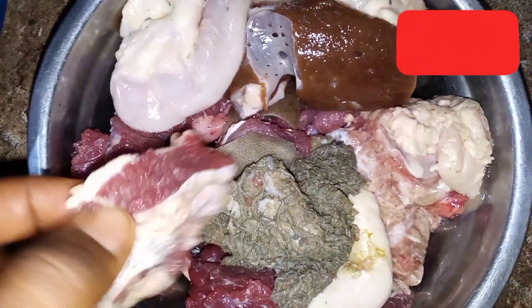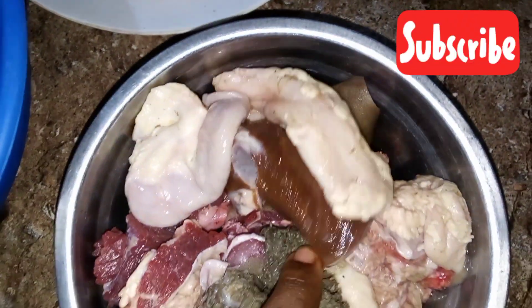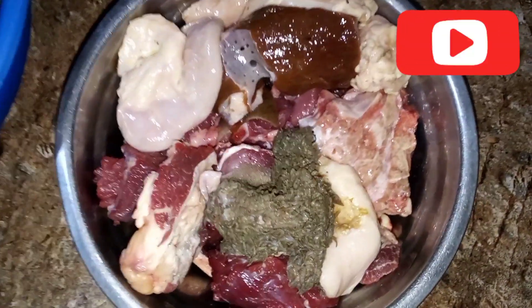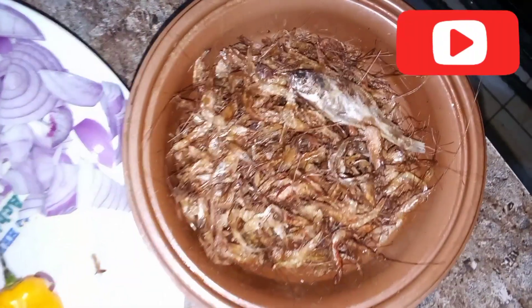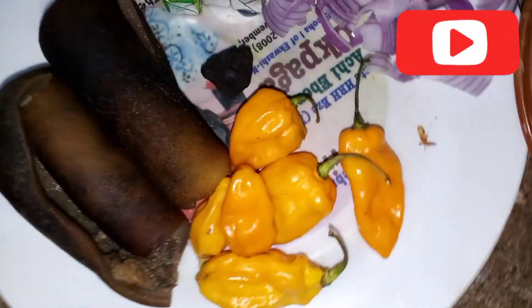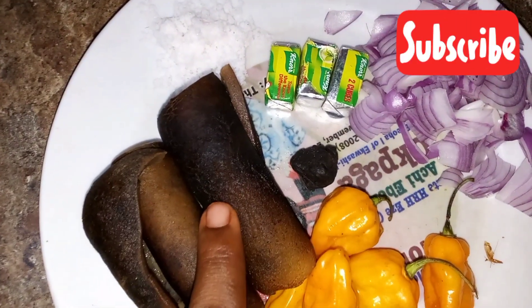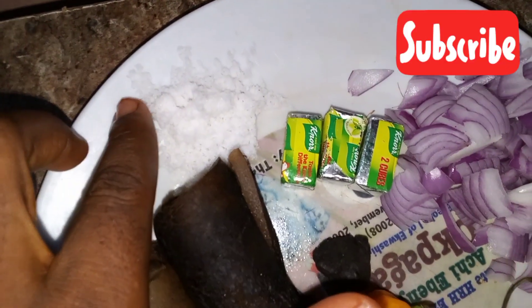Hi everyone and welcome back to my channel! Welcome to my space. Today's video has a twist — I'm going to be making an egusi soup. Here is my meat, my crayfish (not cleaned yet, but I will do that), my yellow pepper, cow skin, and salt.